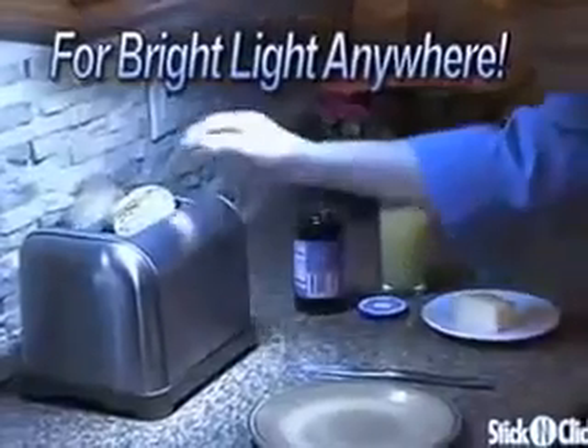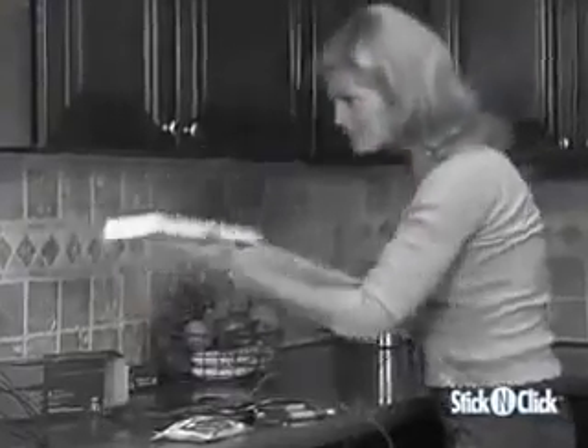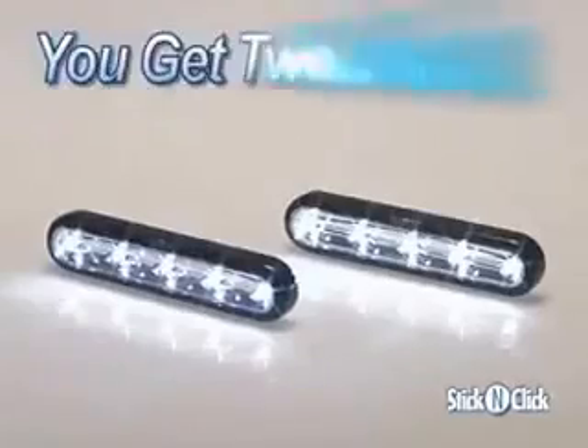So whether you want to brighten your kitchen counters, add light to a dark cabinet, have a flashlight that's always there when you need it, or just brighten up an area that needs more light — why hassle with complicated installations or expensive electricians, when now it's so easy to just peel, stick and click, and have all the light you need with a set of two Stick and Click.